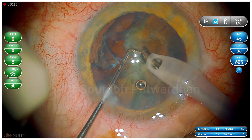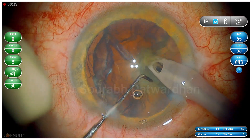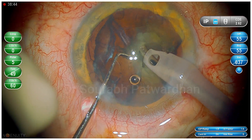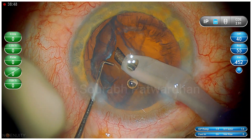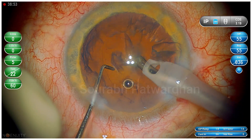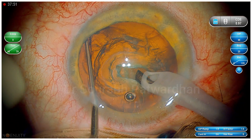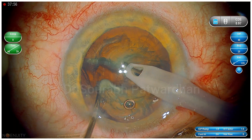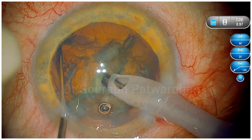When you watch this surgery, I am sure you are not going into the details of what maneuvers I am doing during the procedure. But once I come back to this video and highlight things, you will start observing the nuances and details in the procedure. So let's try to observe now — I would like to highlight the safe zone for doing the quadrant removal.